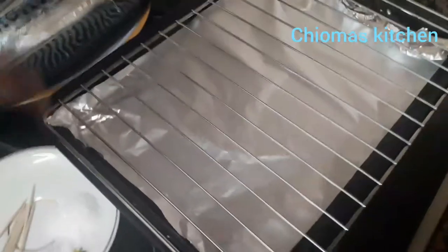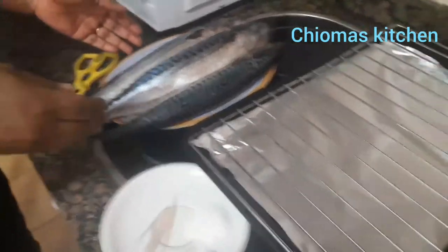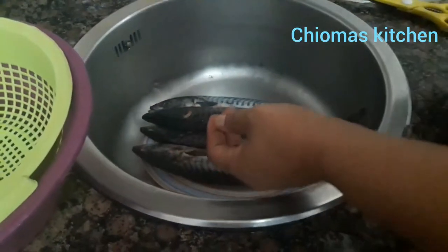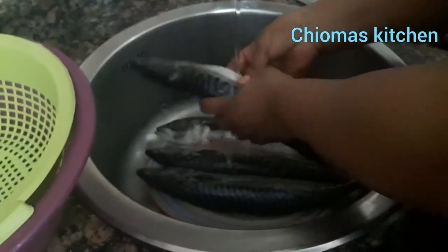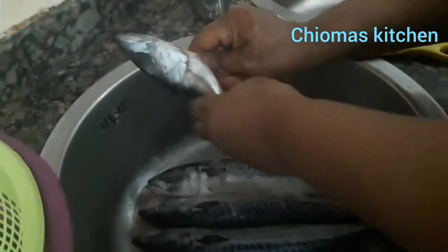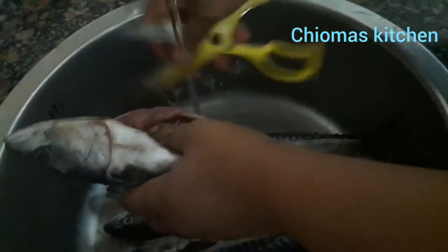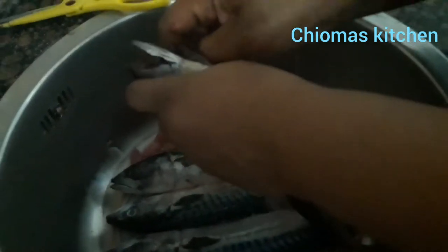These are my mackerel fish, salt, toothpick, and my rack for grilling the fish. Now we move to the sink. I remove and wash the fish like this. You can use a knife but I'm using my kitchen scissors.